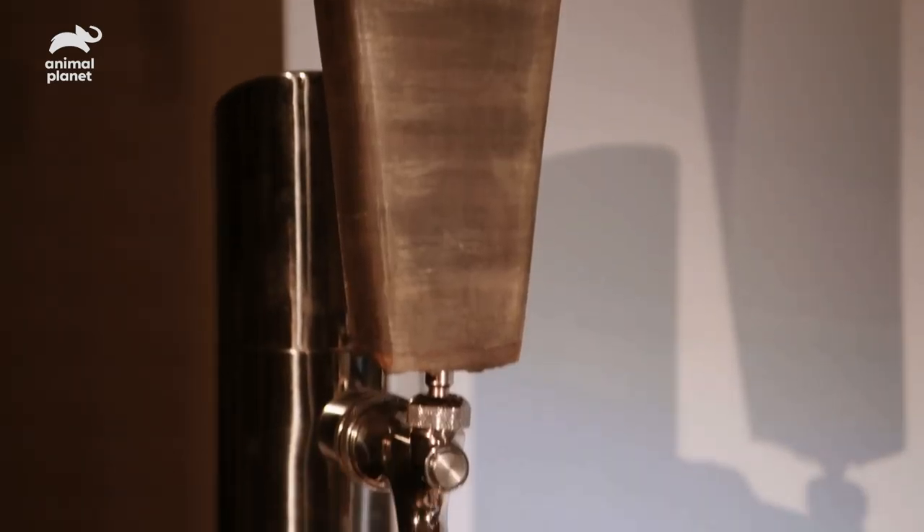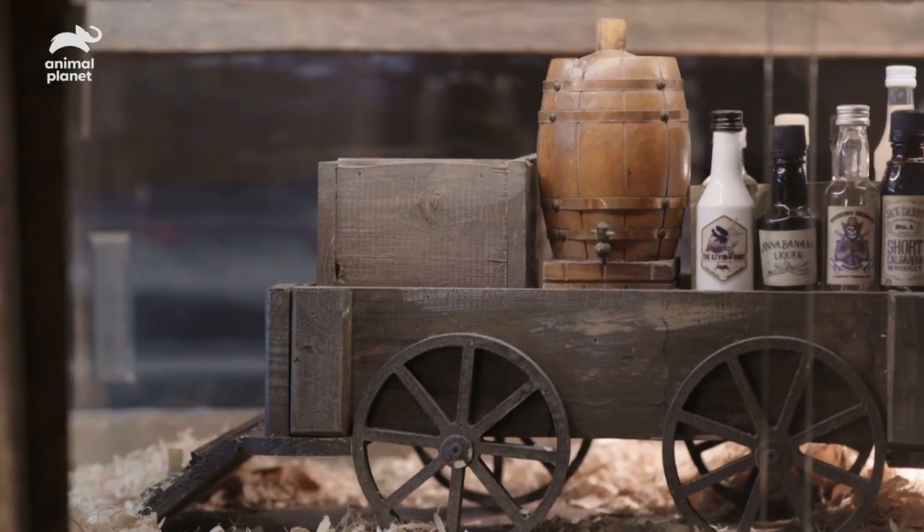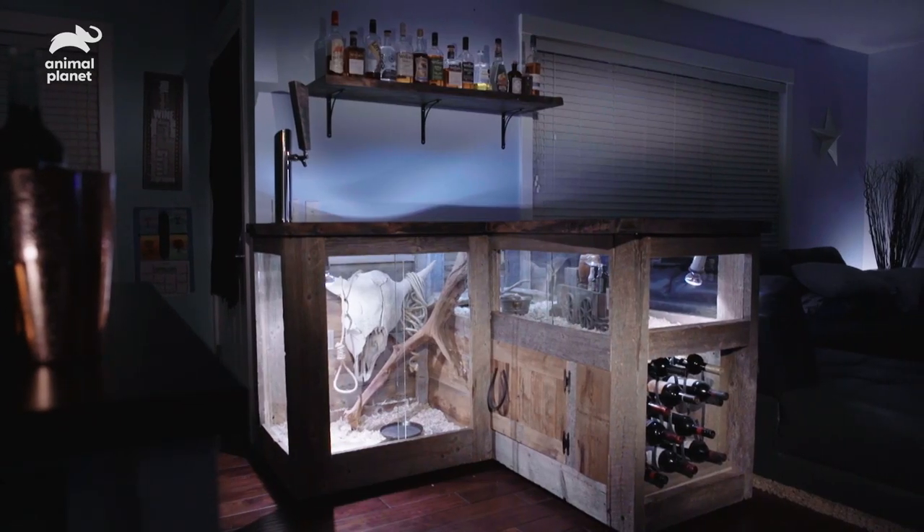That's a working tap! We wouldn't put a fake one in. I thought it was just for show — that's amazing. This is incredible. I just wanted to get up there and see all the little details. Mind blown — I did not think anything like that. It's incredible, beyond expectations.